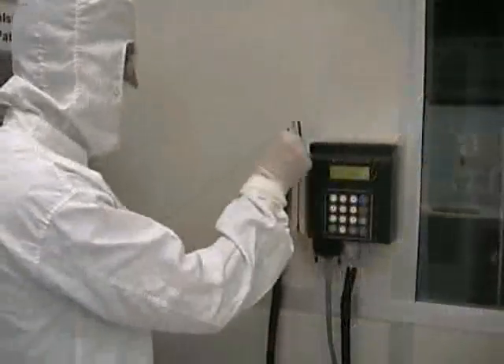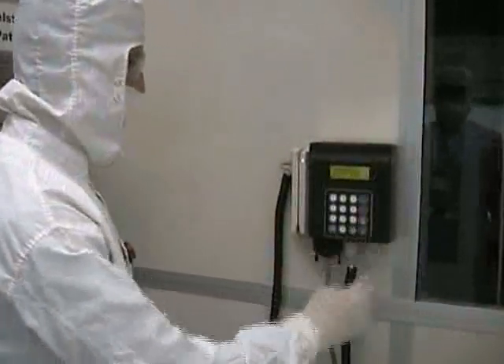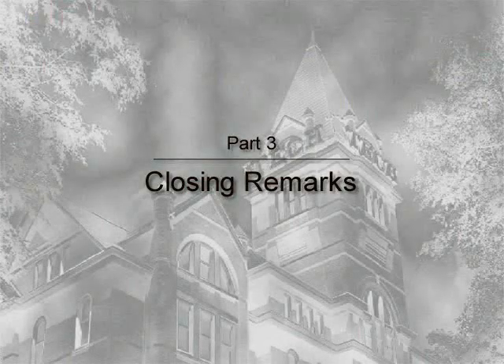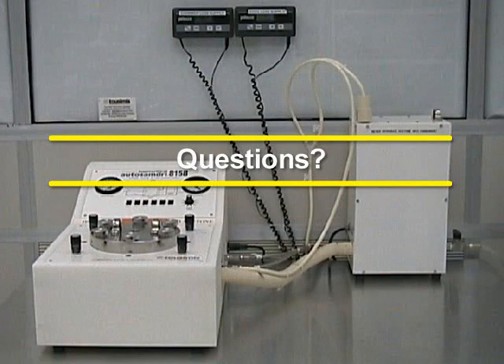When you're finished using the supercritical dryer, you should swipe out at the AXIS controller. This will turn the machine off automatically. You should now have a good understanding of how to properly dry wafers using the Tussemi Supercritical Dryer. If you have any questions, please direct them to an MRC staff member.